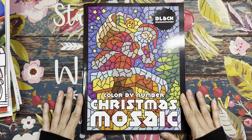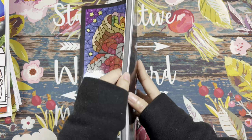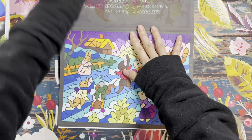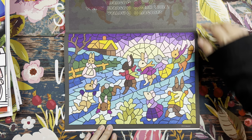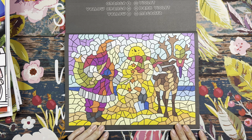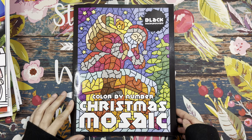The first one is Color by Number Christmas Mosaic with a black background by Sun Life Drawing. I did two last year and this year I did two more — one with rabbits and one with a sand snowman. Those are the two I worked on from this book.